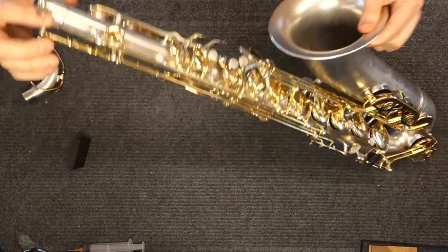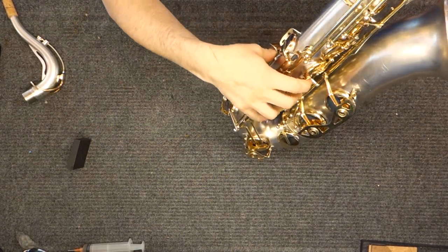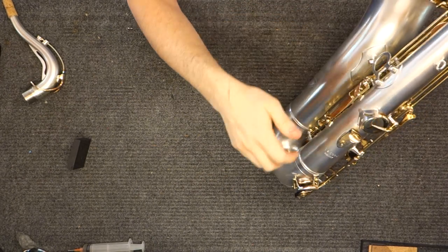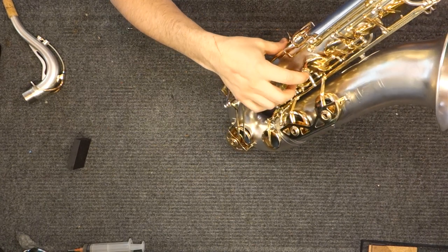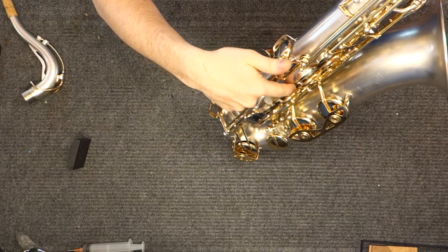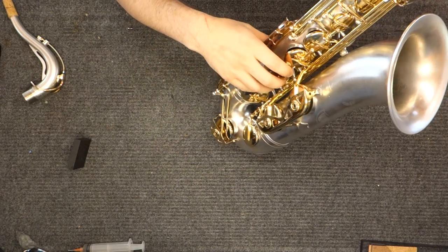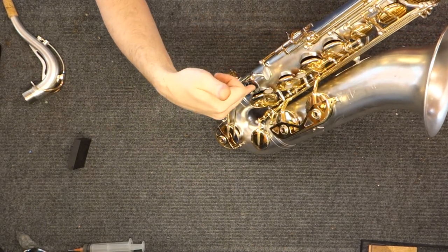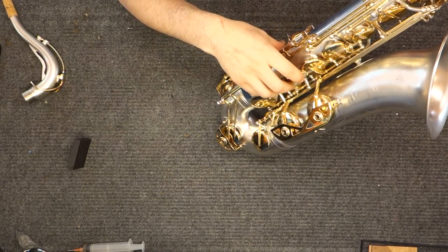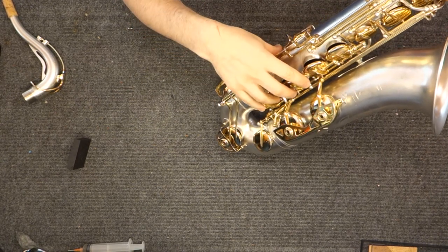One thing that is tricky about these instruments is the lower stack. The posts that they use are rather short. To get adequate venting, you need to have a relatively high key height, because it's not getting vented very much in the back since the angle of the key is so great. Making sure that you've got enough venting on the lower stack is probably where you want to start rather than your upper stack, to set your key heights and make sure the 1 and 1 bis connection is working the way it should.